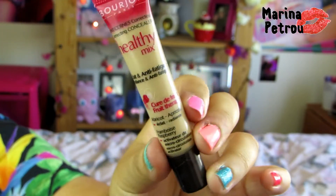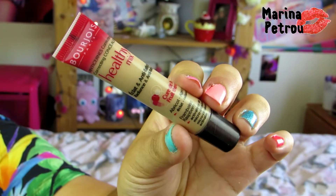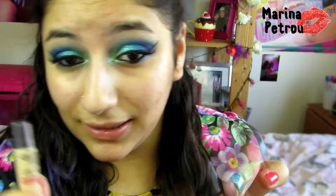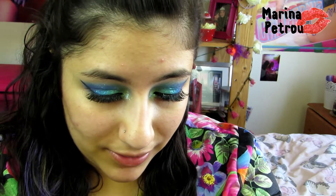So first thing, you're going to grab a concealer. This is the Bourjois Healthy Mix Concealer. This concealer is going to be used for my blemishes. So I'm going to squeeze a bit onto my hand and I'm just going to cover my blemishes.